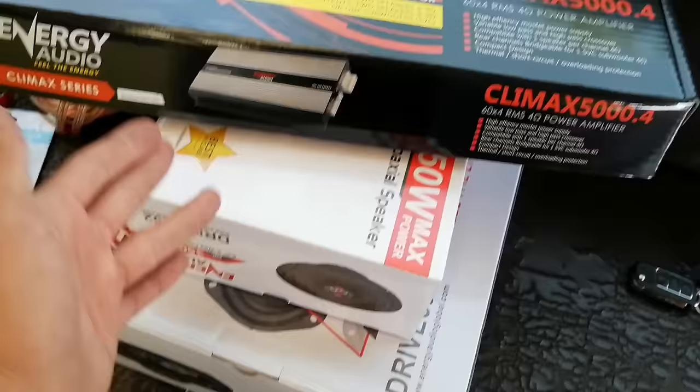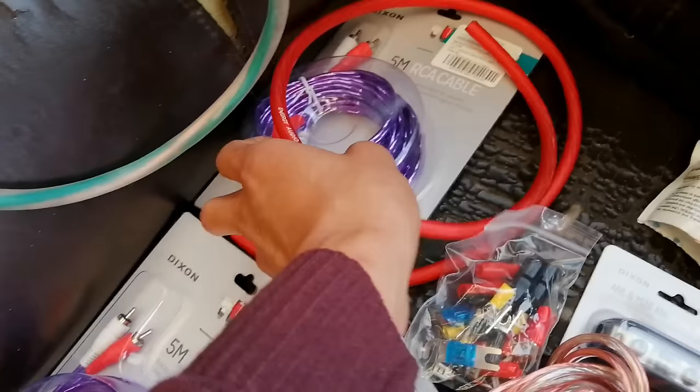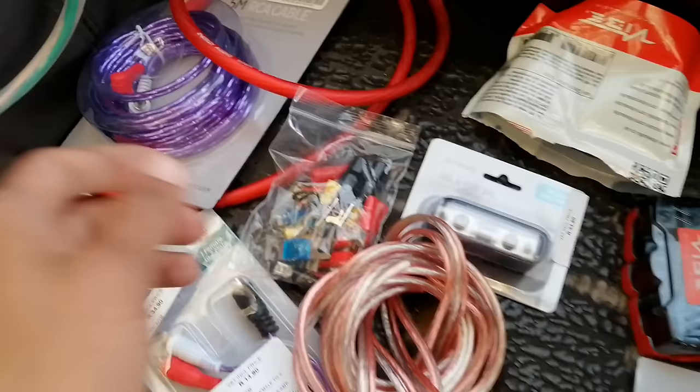As many of you already know, I bought the 4-channel amplifier, the mids, and the 6x9s - those are what we're going to install right now. Separately from the speakers and amplifier I bought all this. I bought two sets of RCAs. I initially wanted to run one set for just the subs since I already have a pair in the car, but I thought of replacing it. I'm now thinking of running one set for the front speakers and one for the rear speakers so I can fine-tune it on the double din.